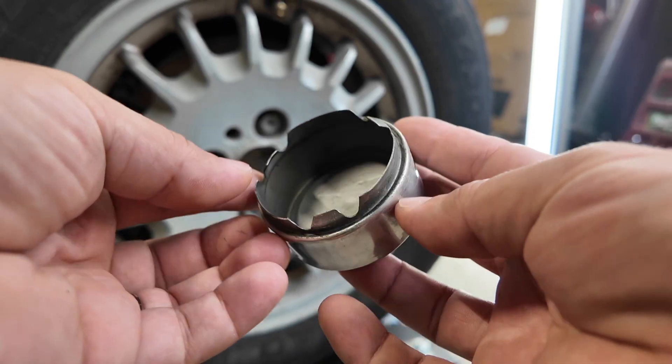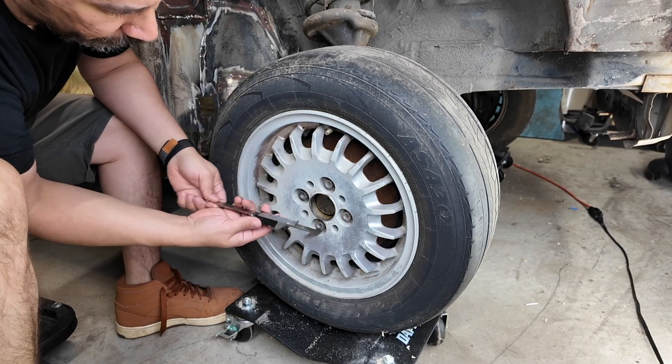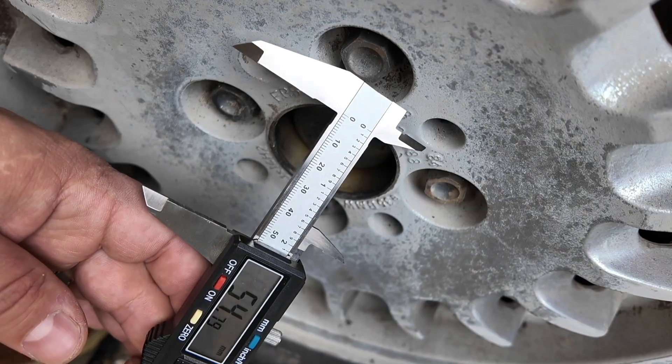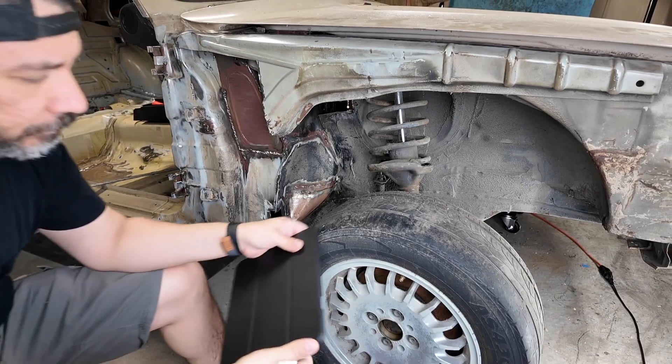We need to figure out how we can mount them, and the perfect spot might just be where this old center cap cover used to be. To get the right measurements, I'd recommend using a caliper measuring tool, which helps us get the inside diameter and the proper height, which will plug into Shapr3D.